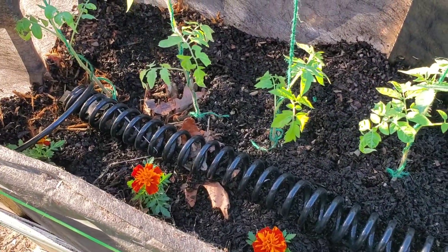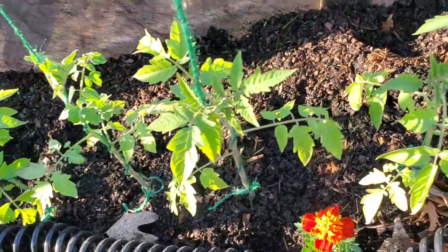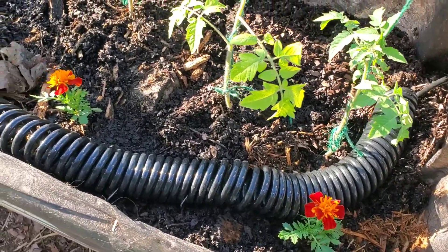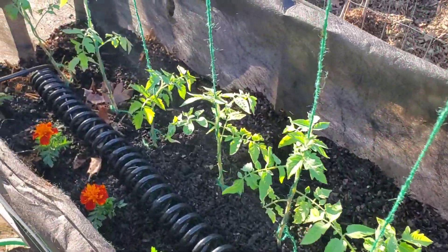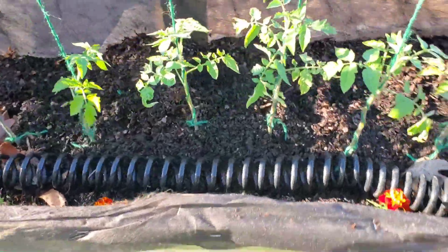We added some marigolds, which are a good insect repellent, as well as some mums. We also added a hose for watering the actual roots because tomatoes do not like water on their leaves at all — it will cause them to get disease and die off really quickly. So we recommend you put the water at the bottom of your tomatoes.